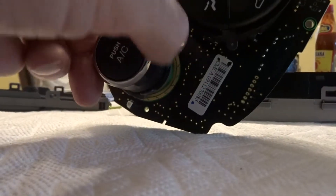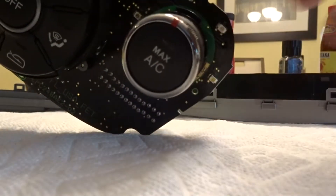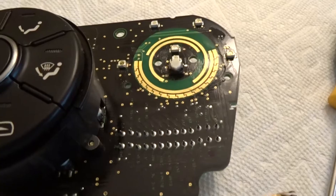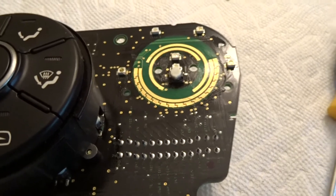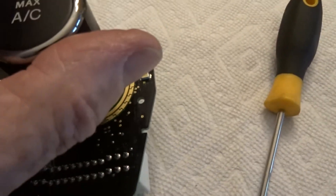And there it is. Let's put it back together. Now let's clean the other side as well. There it is — clean and lubricated. Let's put the switch back on.